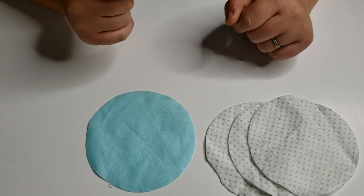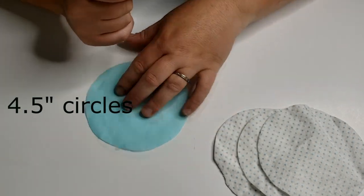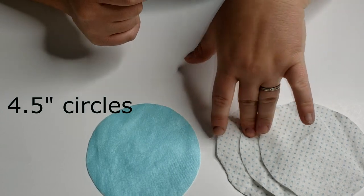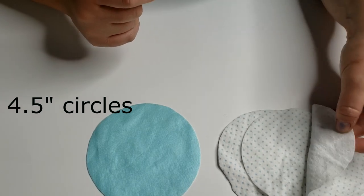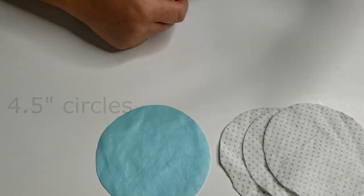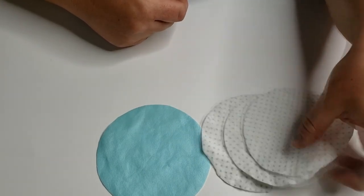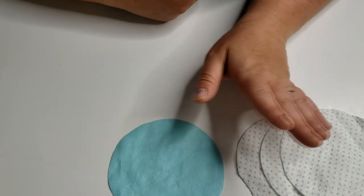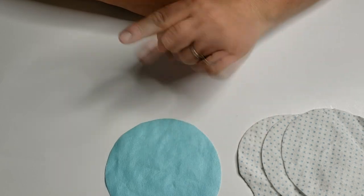These are super easy to make. All you need is three pieces of flannel and one piece of a waterproof material — this is PUL — and you can find links for these fabrics over at my blog post linked below. You can use different types of fabric; some people choose flannel with quilt batting on the inside for extra absorbency, or if you have a heavy flow you could use a product called Zorb, which will also be linked in the blog post.